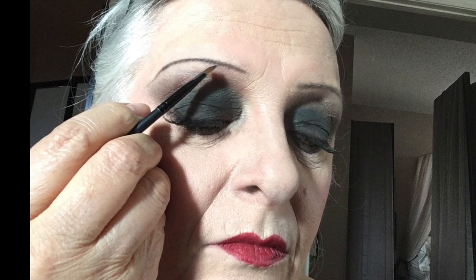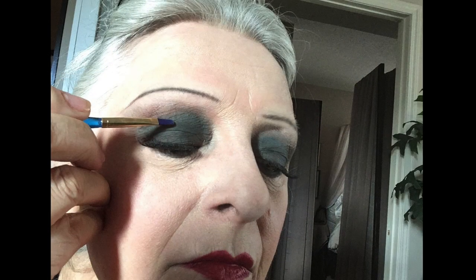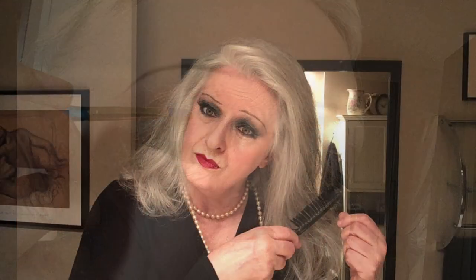To lower the brows, I brought them down a fair bit and thinned them right out. For the eyeshadow, I covered over my previous character's green with gray and black.